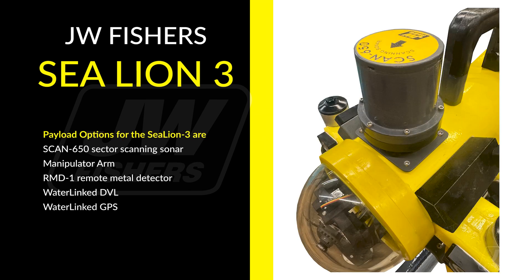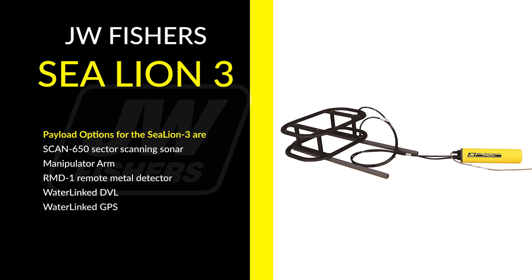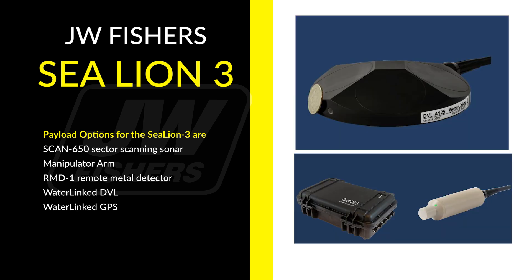Payload options for the Sea Lion 3R include the Scan650 Sector Scanning Sonar, Manipulator Arm, RMD1 Remote Metal Detector, Waterlink DVL, and Waterlink GPS.